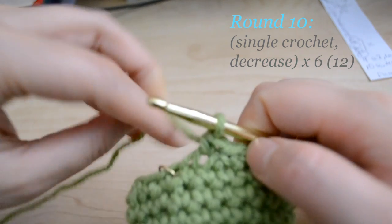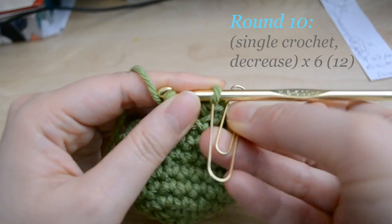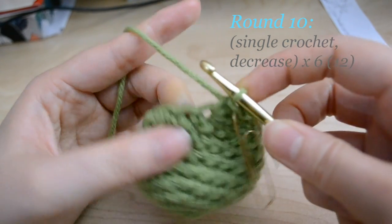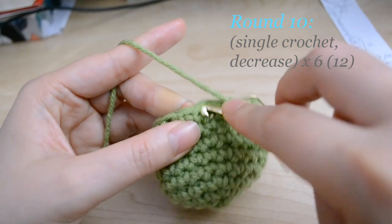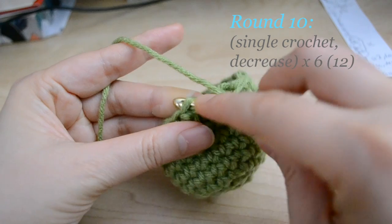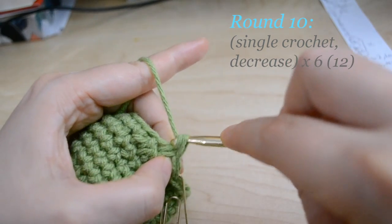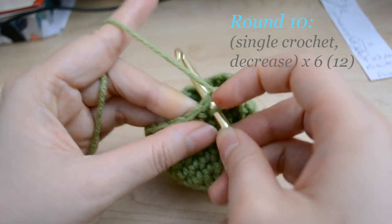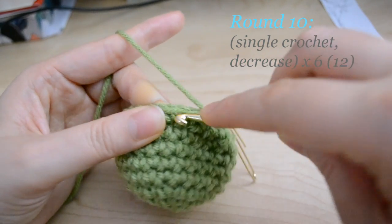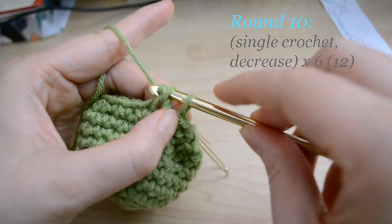For round 10, you're going to do a single crochet and then a decrease. Put in your marker, do a single crochet, and then do the decrease — poke through half a stitch and then half a stitch for the next one, pull your yarn through, and do a single crochet. Repeat that pattern — single crochet, then decrease — all the way around.